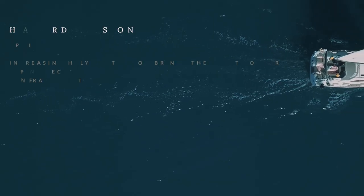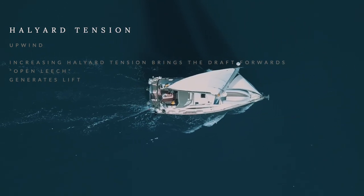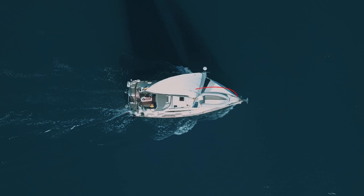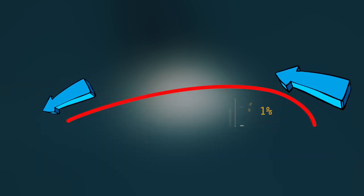I want to talk a little bit about halyard tension. It is one method of foresail trim that people tend to avoid because they think it's complicated. But by increasing the tension, you bring your draft forward, it opens the leech, and it generates lift. For upwind efficient sailing, your foresail should be shaped like an airplane wing — it should create an aerofoil effect and allow air and wind to pass smoothly across it. To get this air to pass smoothly across your sail, you want the point of maximum draft to be about 40% between the tack and the clew. When this occurs, air will pass smoothly across the trailing edge of the sail and you create drive, which is exactly what you want when you're sailing upwind.